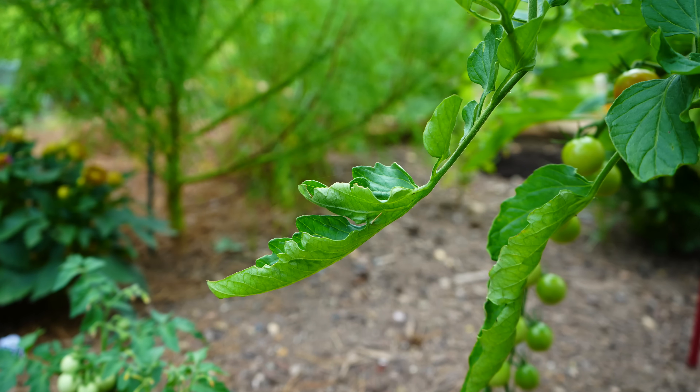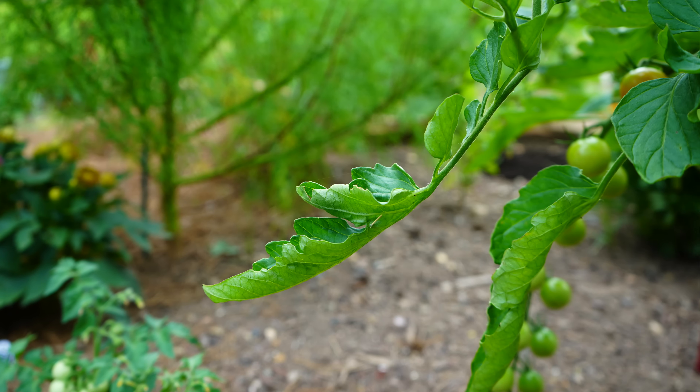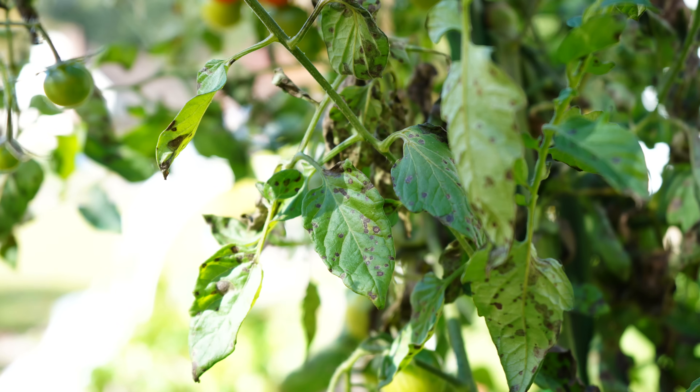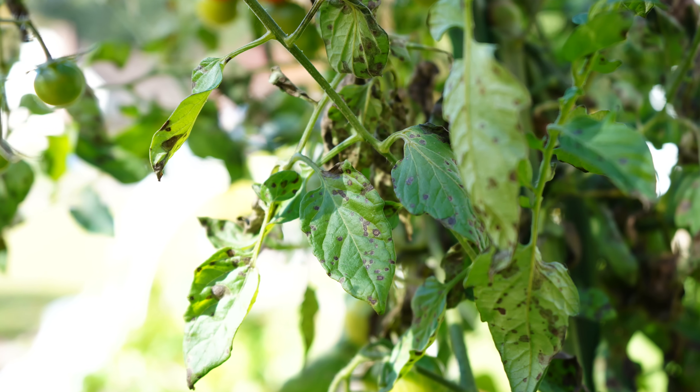Hey there, welcome to Geeky Greenhouse. In today's video, I'll be talking about tomato leaf curl. I'll cover the most common causes, and there are many possible causes, but I want to focus on the most probable ones. I'll go through the symptoms, causes, and solutions for each.